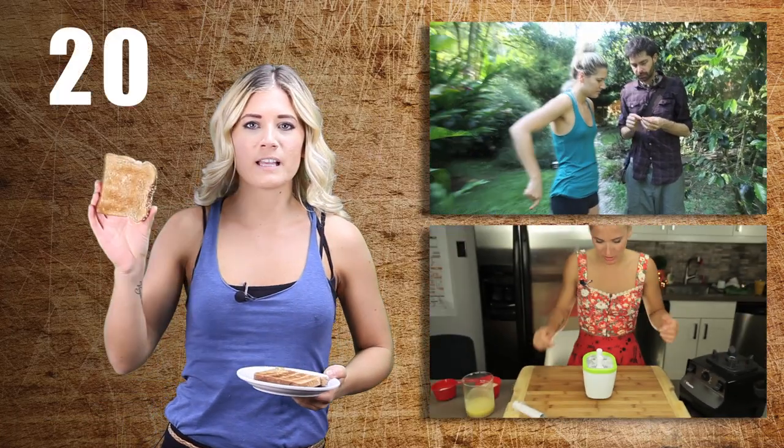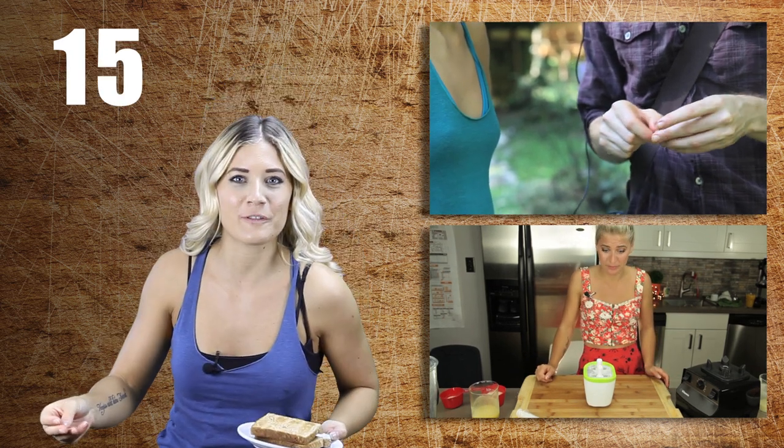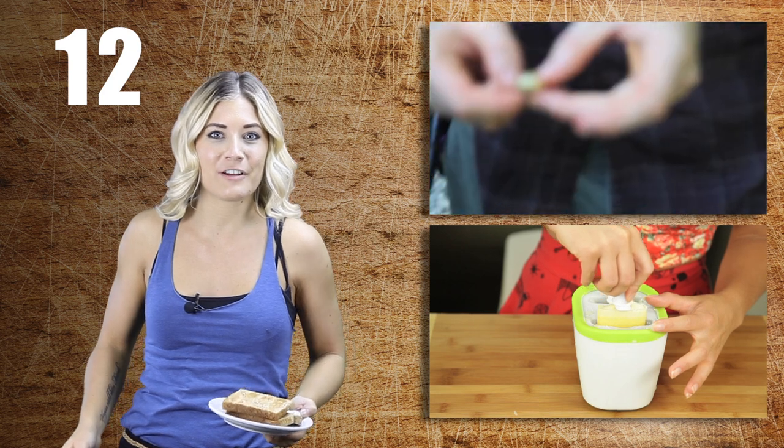Sometimes vegan food can be as exciting as this piece of dry toast. Make sure that you subscribe and you can see all the cool vegan junk food dishes that I'm making right here, or you can watch last week's video here.